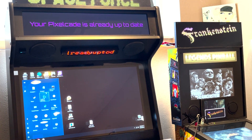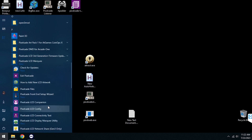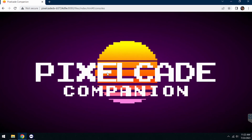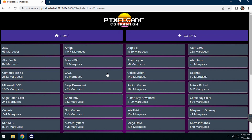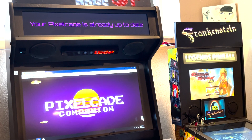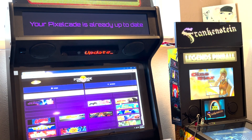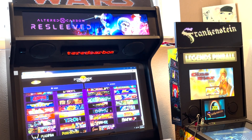Let me show you a couple of other things. Go over to PixelCade Companion — that's the web UI — and hit Browse Marquees. If you don't have Companion, by the way, you may not have the latest firmware, so you'd want to do that firmware update I mentioned earlier. This particular upgrade added a few extra Daphne marquees. Most of the time the artwork updates will show up in Companion, but not always — it kind of depends on the artwork. You can see these new ones here.